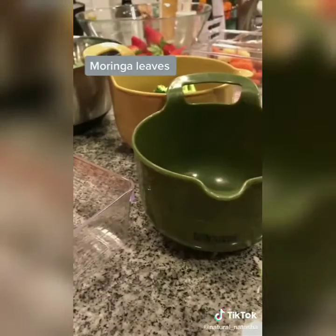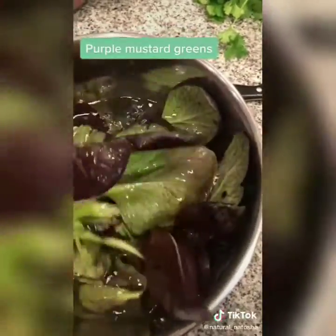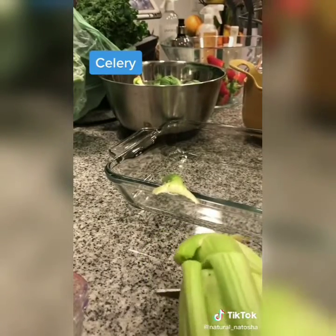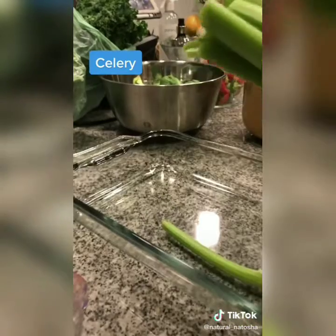With broccoli, you need to break it apart because bugs hide in broccoli. With greens I like to tear them apart as well — you'll see that with the kale because kale gets really dirty, as well as dandelion greens.